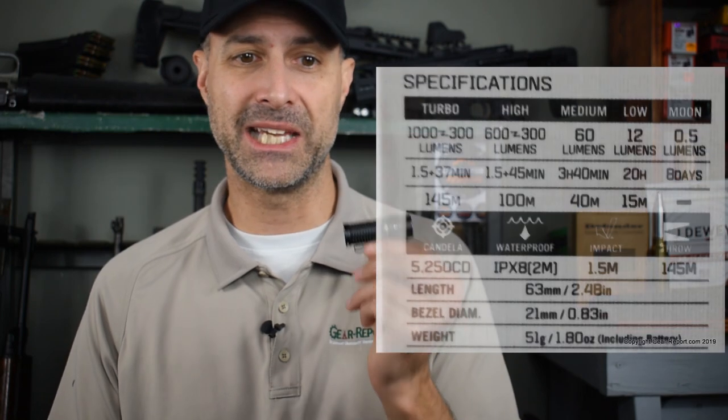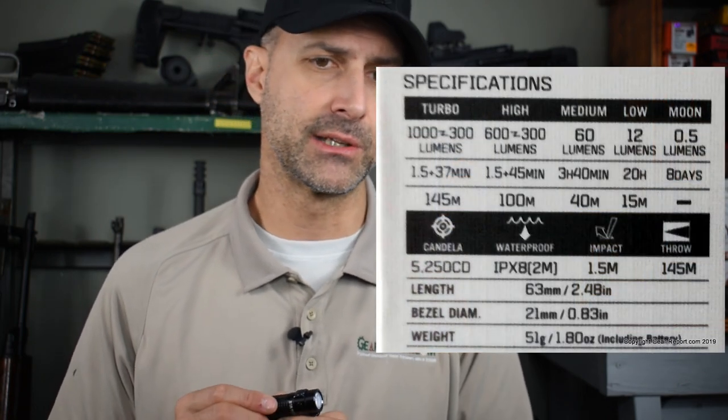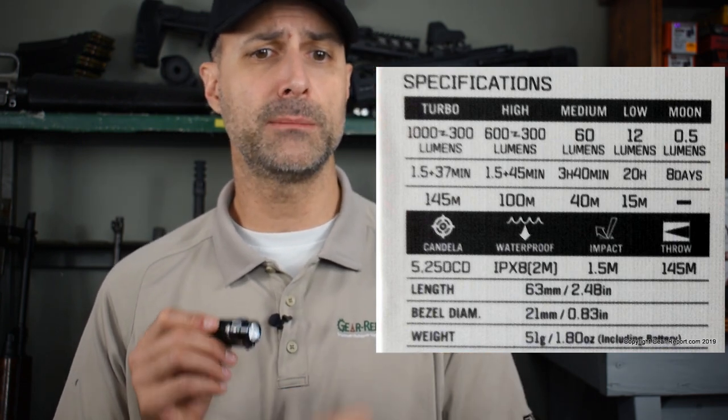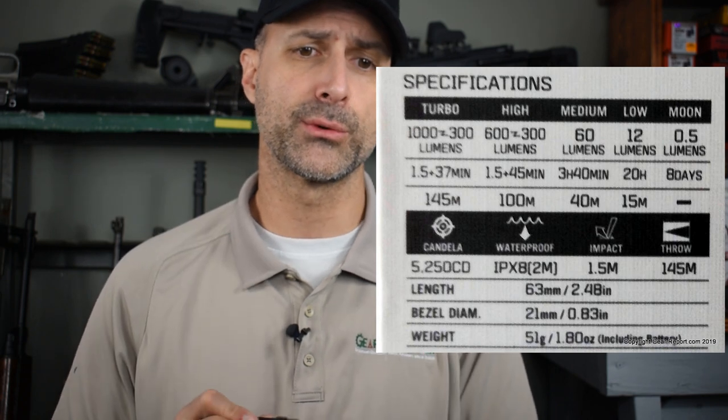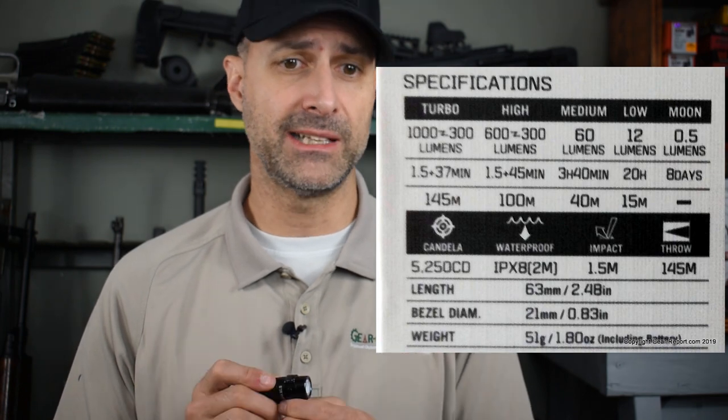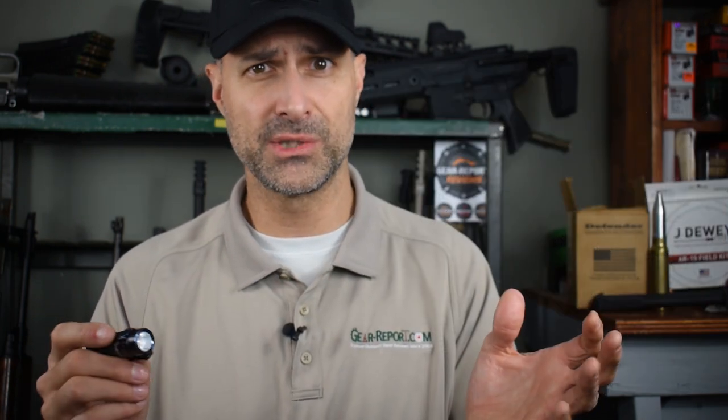So how long do they last? Turbo — you should be able to get about one and a half minutes at 1000 lumens. That's similar to high mode. When we get to medium, they say at 60 lumens you'll get three hours, low 20 hours, and moonlight is a full eight days. I'll be honest — I haven't tested any of those modes. What I do with flashlights is I turn it on and set it to the lowest brightness I can use to do whatever I'm trying to do, and I've had absolutely no issues with it running out.